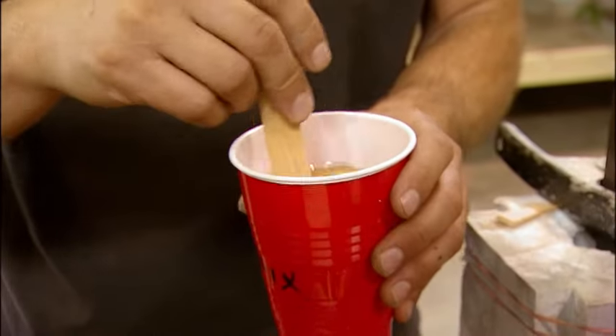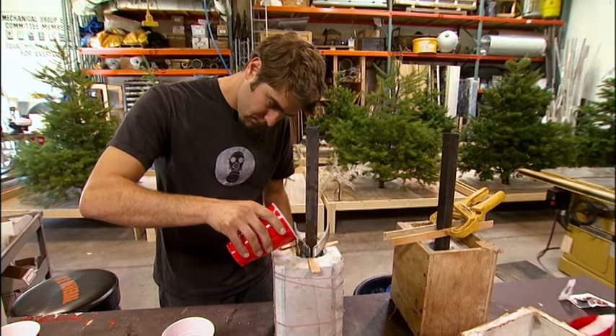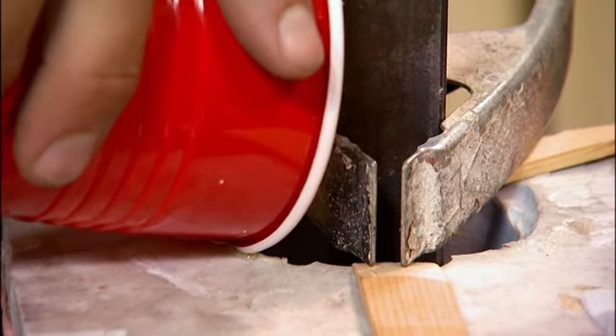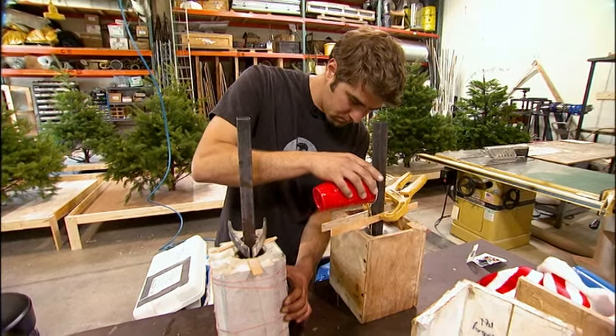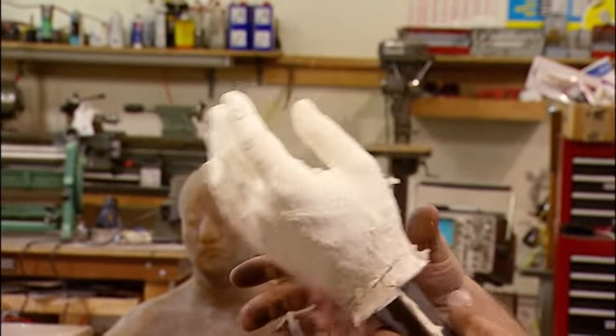Meanwhile, Torrey demonstrates his handyman skills. We need some hands to hold the turkey for the turkey drop mechanism. He pours urethane into pre-made molds, inserts steel tubes into the hands so they will slip into the arms of the rig. He gives them a shake, and presto — give him a hand everyone!